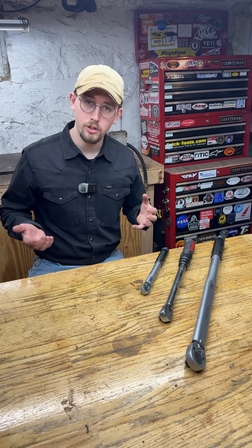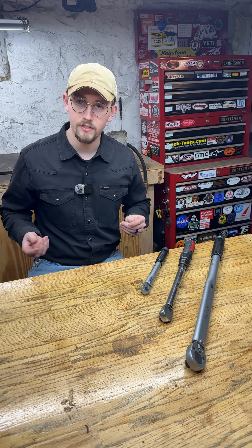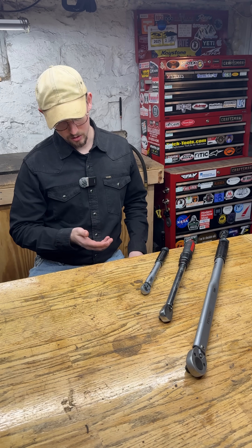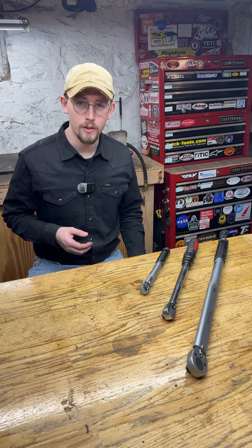So if you have a job where you know that you're going to need to torque left-handed threads, make sure that you purchase a torque wrench that can torque clockwise and counterclockwise. So I'm learning something new all the time.